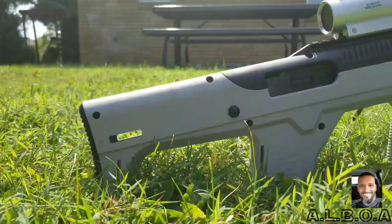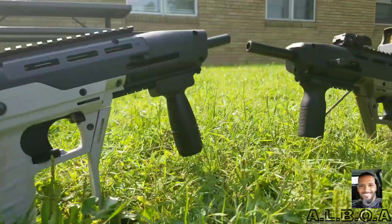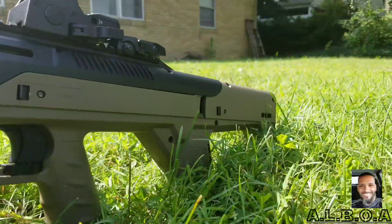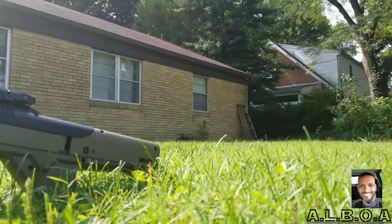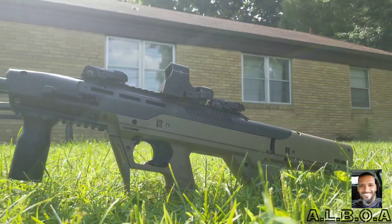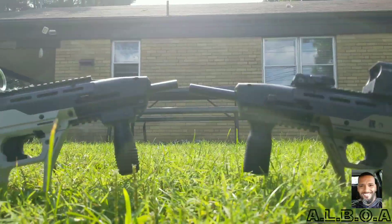you see in the picture is actually one of the first ones to be available on the commercial market, while the second one — the white one — is actually one of the latest batch. Believe me when I say this, there are some differences that I will be discussing in my video. With that being said, thank you for taking the time to watch this video, and I'll see you next time. Peace.